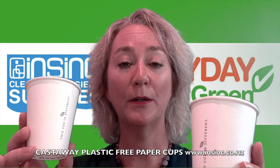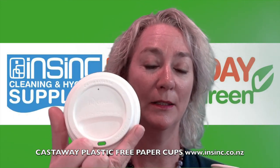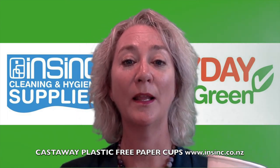They are available in an 8 oz or a 12 oz size. The lid options are a standard PS plastic recyclable lid, or these fantastic sugarcane lids, which are a brand new option as well. If you're interested in more information, check out our website or give us a call. Thank you.